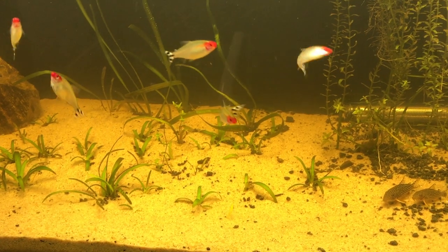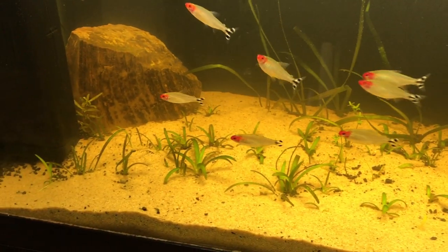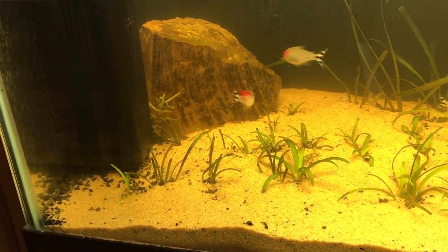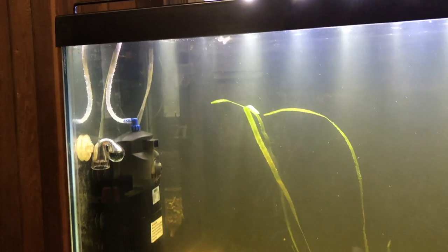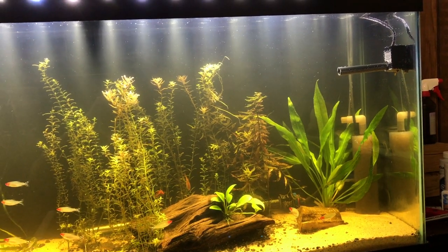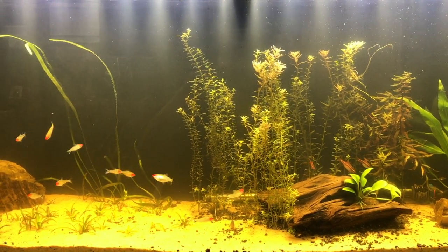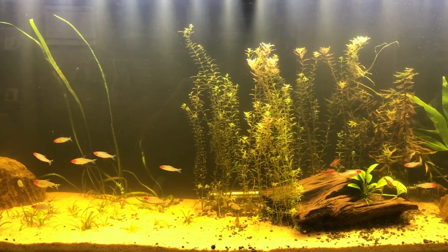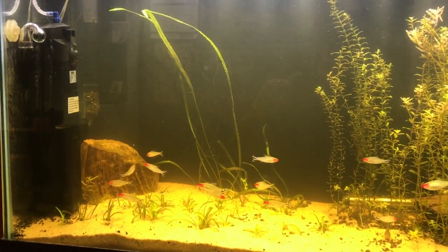I'm going to be replacing the dwarf sag pretty soon with some other type of grass or something that looks similar to it — I'm not really sure yet. I'm still doing a lot of water changes to get rid of the murkiness in the water. It's kind of clear today; I did a water change yesterday, so it should stay clear like this probably for a few days.